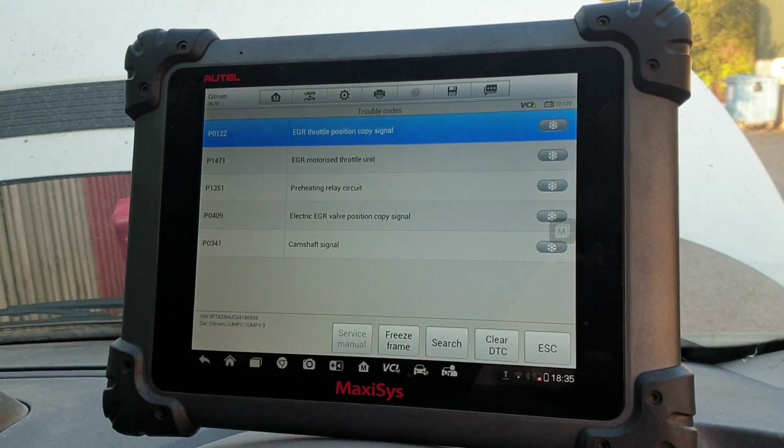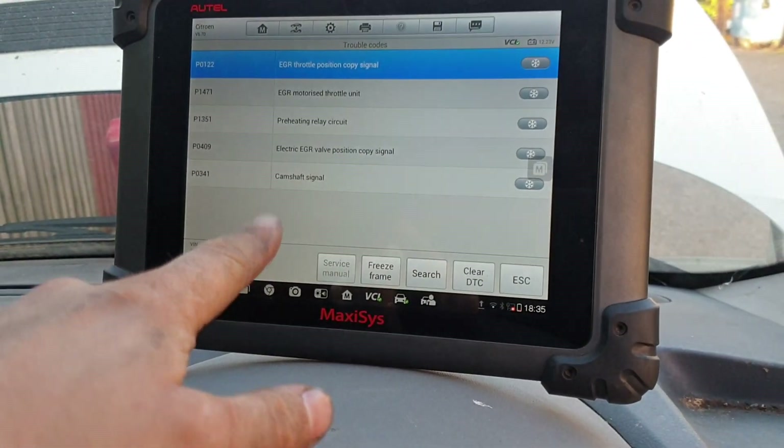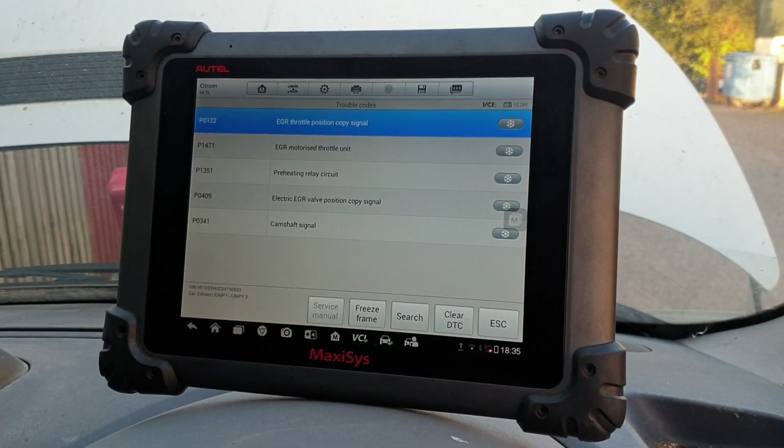Every time we're getting the same codes and they will not clear. We started with the camshaft signal sensor fault code, as this was the most logical one to attack first.